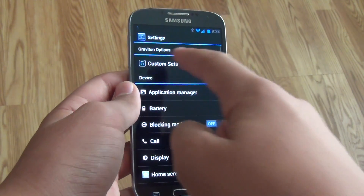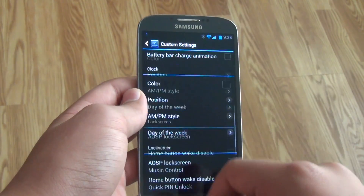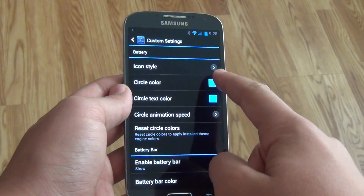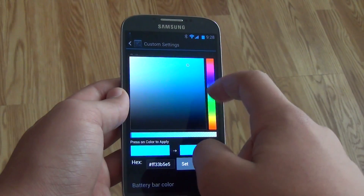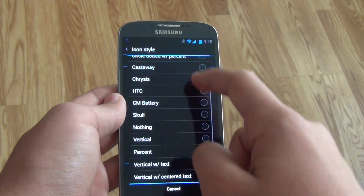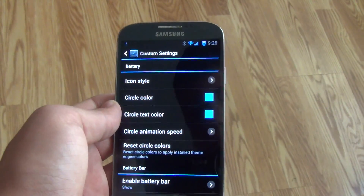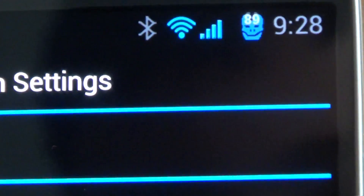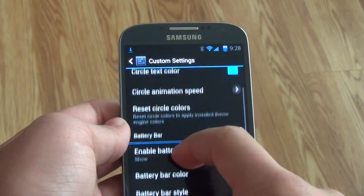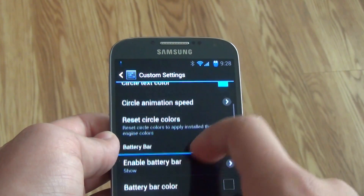If we go into settings, you get a bunch of different custom settings. At the top, we have battery settings where you can do stuff like change the circle color if you choose a circle battery. They give you a whole color bar to choose from. You get a lot of options for choosing the battery style — right now I chose the skull one, which does look like a skull. And of course if anything goes wrong, you can still reset the circle colors.